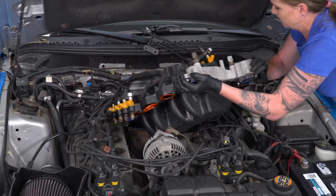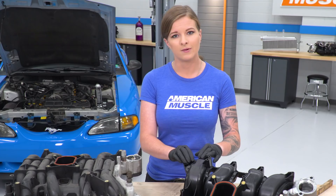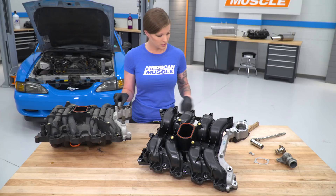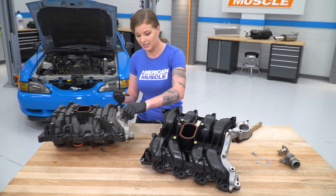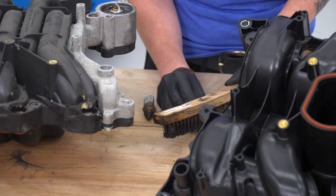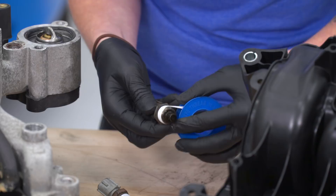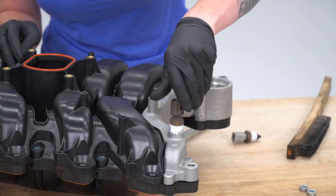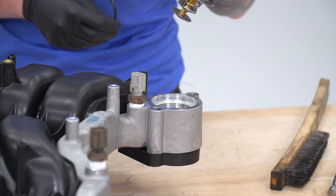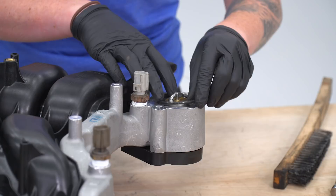With our stock intake manifold out and our new intake manifold here, we have a couple things to do before getting it in the engine bay. We need to get our thermostat in place and transfer over these two sensors from the crossover — they are 19-millimeter. One thing I recommend is cleaning up the threads a little bit and adding new Teflon tape to the threads — you can do that with a wire brush and new Teflon. We'll transfer the sensors over, drop our thermostat in place, get our O-ring in there as well, and now it's ready to go back in the car.